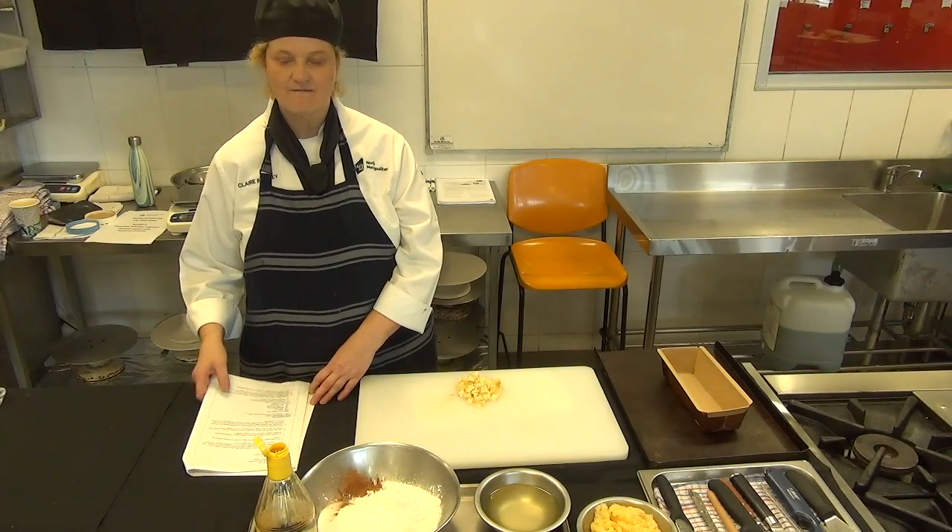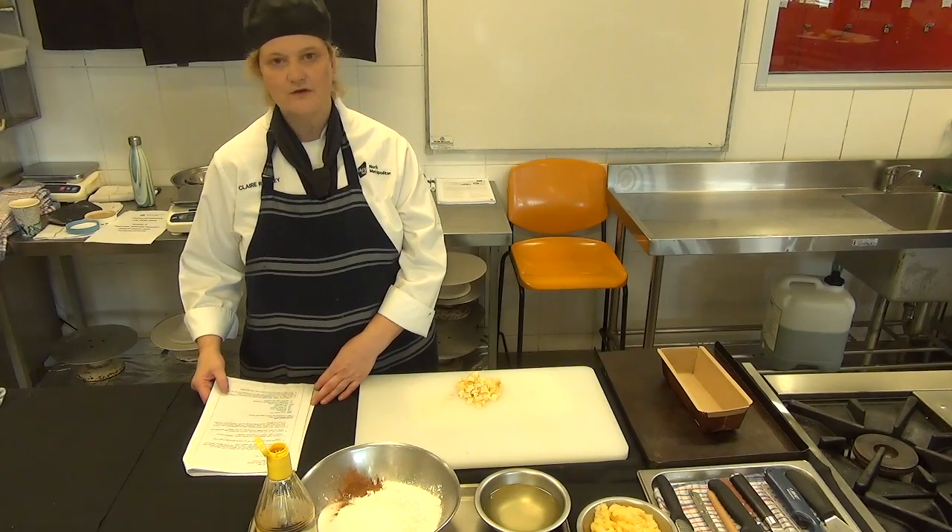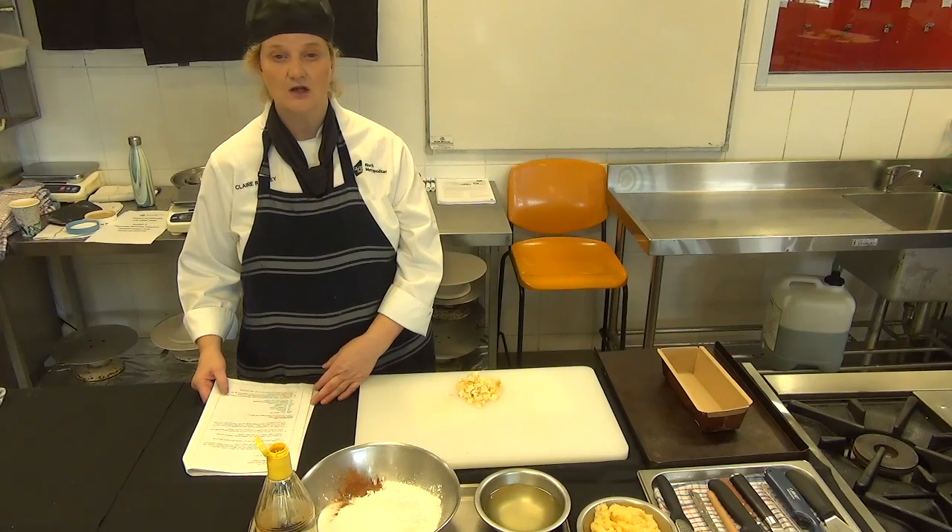We're now on our lesson called Session 4, where we're talking about food intolerances. We're going to be using our gluten-free flour for a lot of these recipes.